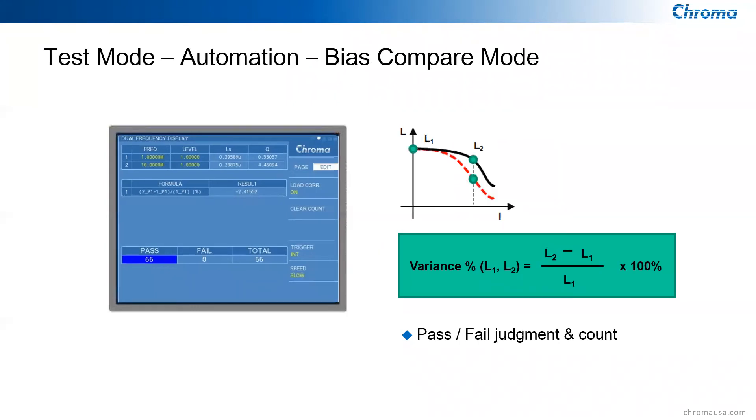The sixth mode is the bias compare mode, designed for calculating the inductance drop percentage of a magnetic component while DC current flows through it. You can do a pass/fail judgment and sort out inductors with worse saturation characteristics. Different inductors have different saturation values and different inductance values at different frequencies.